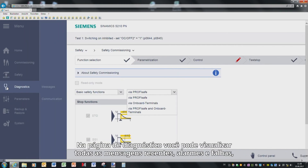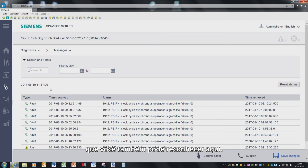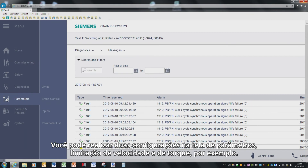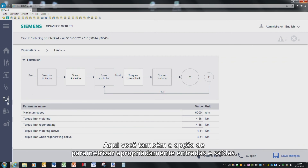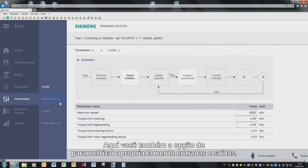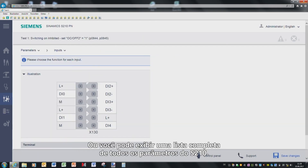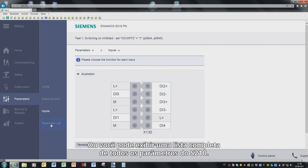On the Diagnostics page, you can see all of the actual messages, alarms and faults, which you can also acknowledge here. You can make two settings in the parameter screen form — speed and torque limits, for example. Here you also have the option of appropriately parameterizing inputs and outputs, or you can display a complete list of all of the S210 parameters.